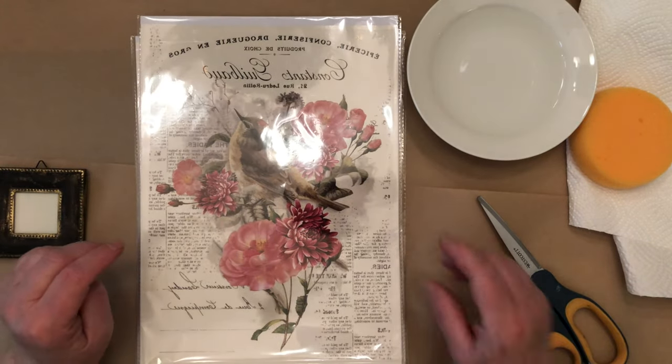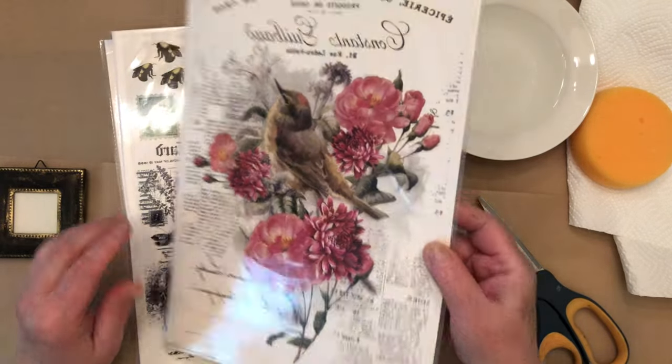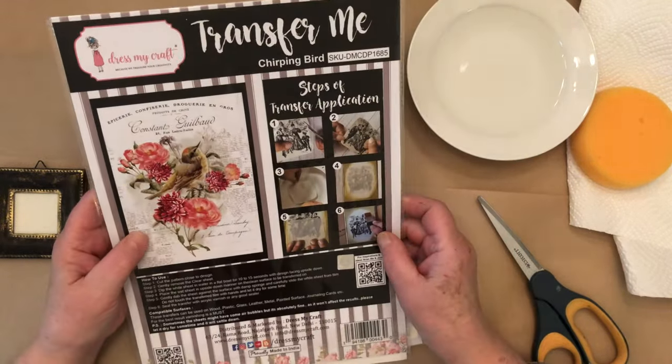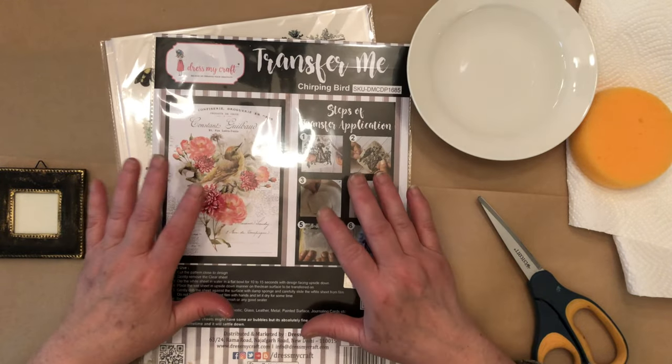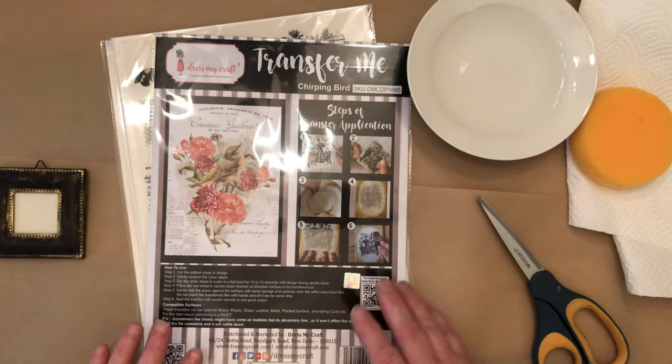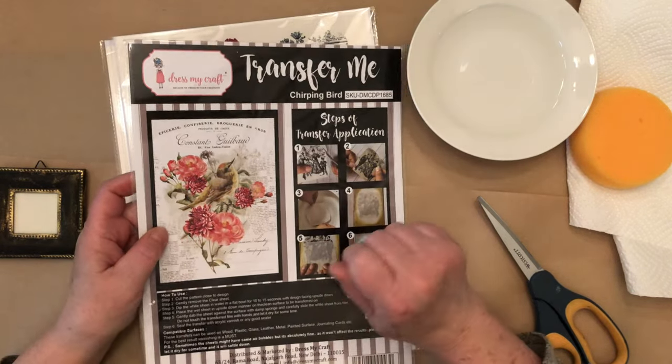Hi, this is Nancy from Nancy B. Today I'm going to be showing you how to use the Dress My Craft transfers. These are a little different than the Prima and IOD transfers because these use water instead of rubbing with something.